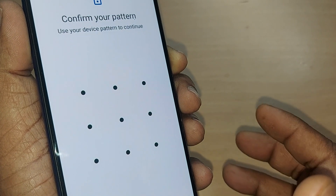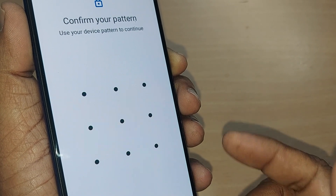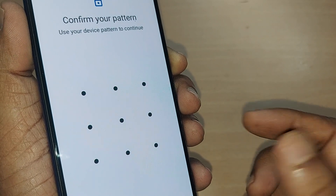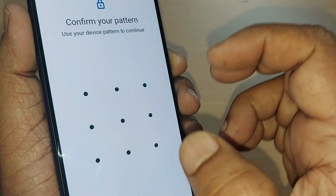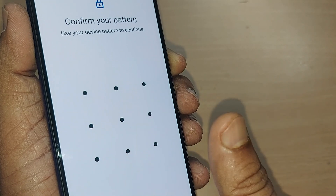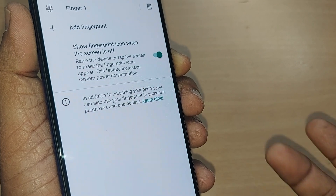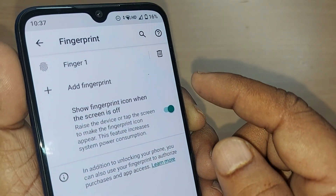Since you have set up a fingerprint, it will ask you to verify using either a PIN, pattern, or face recognition. I had initially set a pattern, so I'm entering that now.